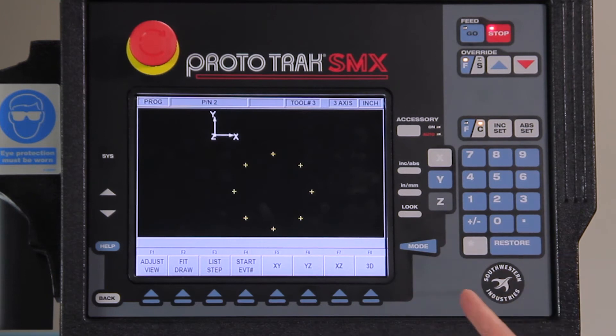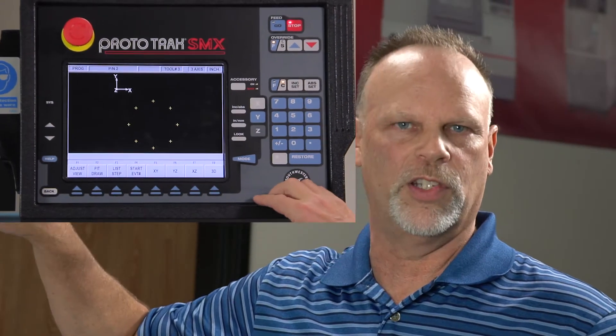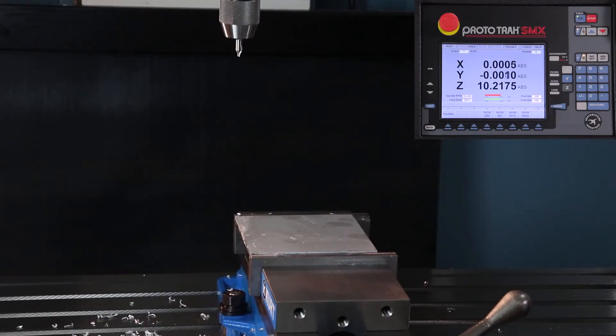When you look at it now, there's your bolt hole pattern — you don't really see any difference because they're on top of each other. I've got all my tools already programmed and set up for my offsets. So now I'm going to go to the run mode, put my safety glasses on. I've got tool number one already in the spindle, so push start, push go, and it's going to go home. It's going to tell me to put on the first tool, turn the spindle on, and I'm ready to go.